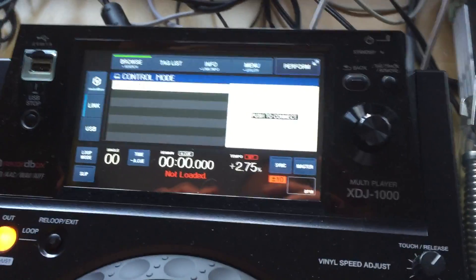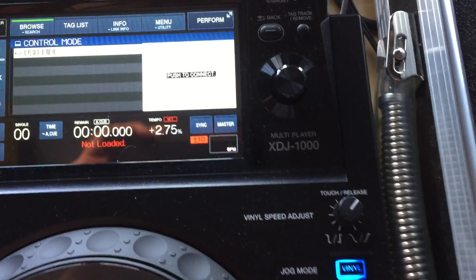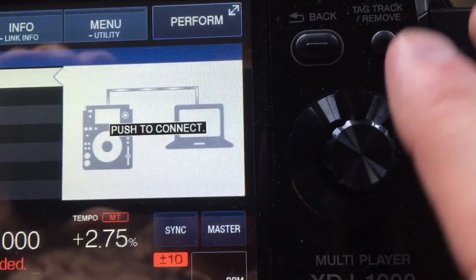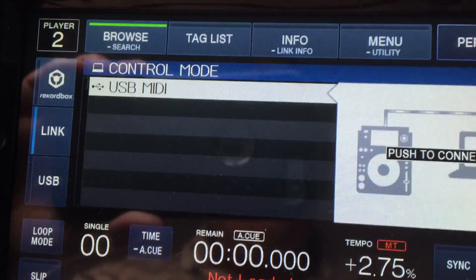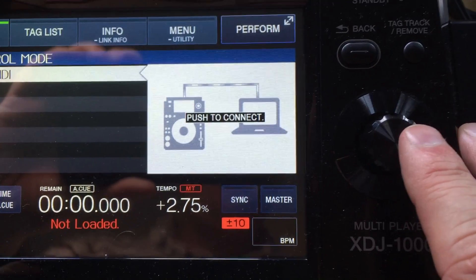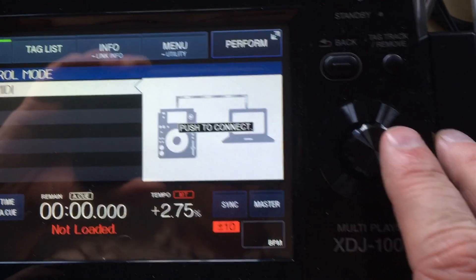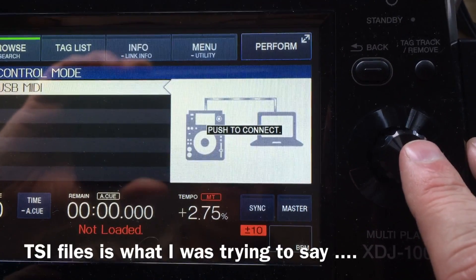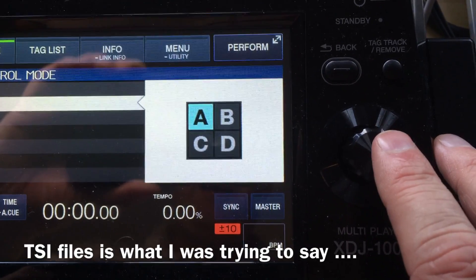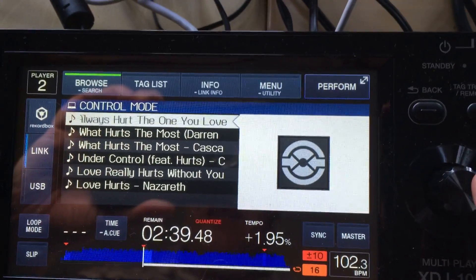When you turn your XDJ1000 on with Traktor open and connected, you'll notice that when you go to link, instead of linking to the other player, it prompts you to 'push to connect' and connect it to the laptop. It does say USB MIDI mode, but I haven't done any MIDI mapping at all — this is the HID mode being used. I haven't loaded any additional files into Traktor to make it work; it's exactly out of the box. Push to connect, select your deck — this one is on the left so I'll select deck A.